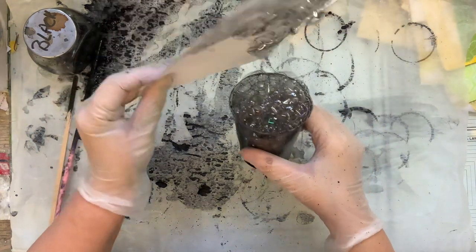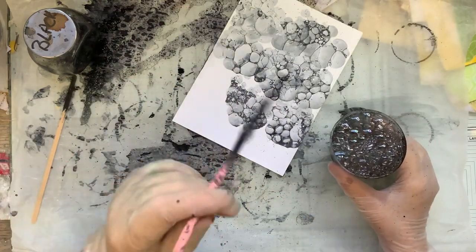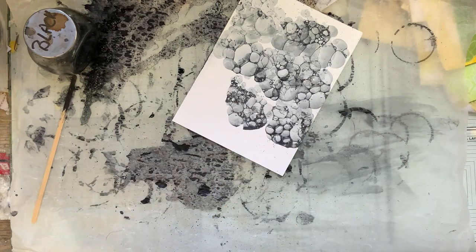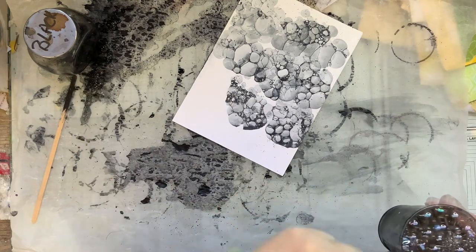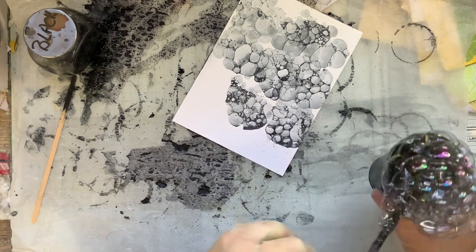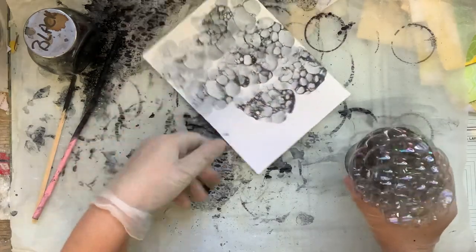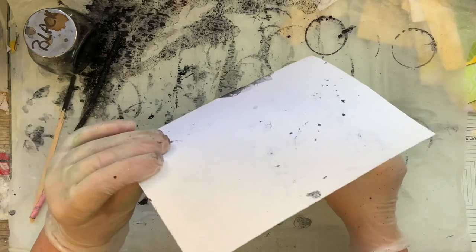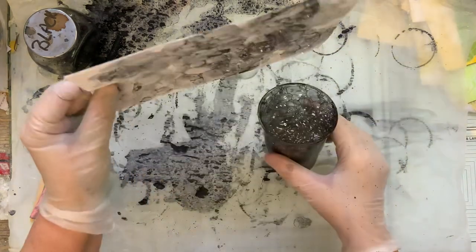What started me off was getting inspired by Tim Holtz's new stamp set — I will be getting it, I haven't ordered it yet, hopefully it's not sold out. It's got a bubble stamp and he's created some absolutely fantastic things. It just reminded me of doing this as a kid, and I've done it after that as well because I really enjoyed it.